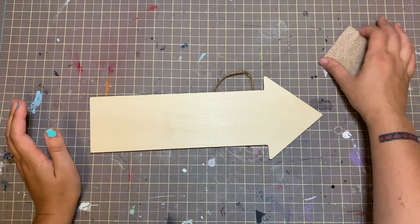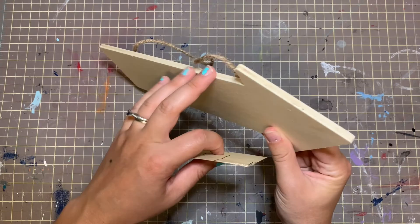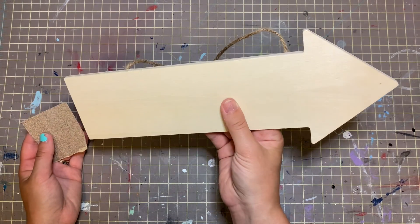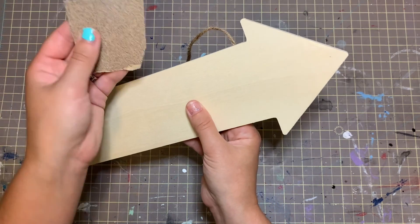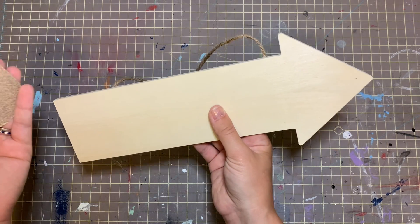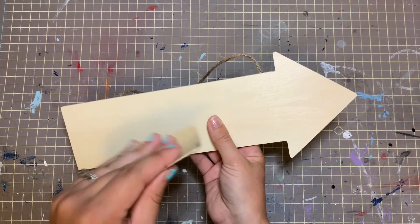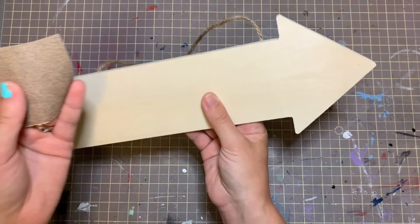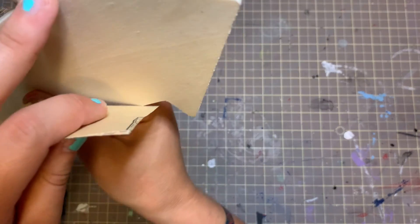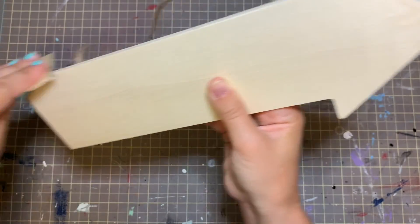So we have our board here, and depending on where you got it from — even if you got it from Michaels or the dollar store like me — it's still a little rough on some edges and we just want to take care of that and make sure it's all nice and smooth. You don't want to get any splinters. So we're just gonna take our sandpaper, and you want to make sure you're in a well-ventilated area because the sandpaper creates dust and you don't want to breathe it in. I would also recommend wearing a mask. And then we're just gonna go along the edges anywhere you see a rough edge — you just want it to be smooth.